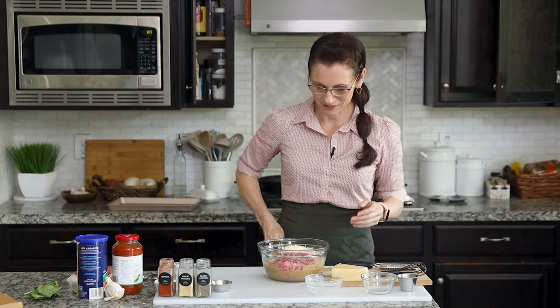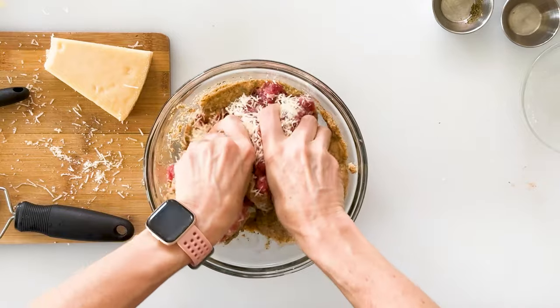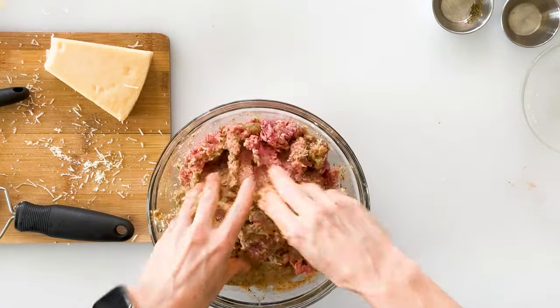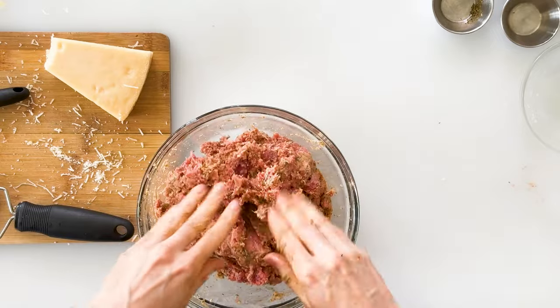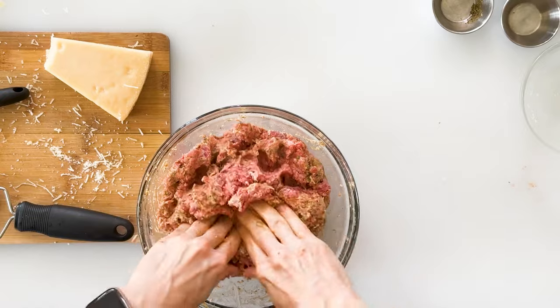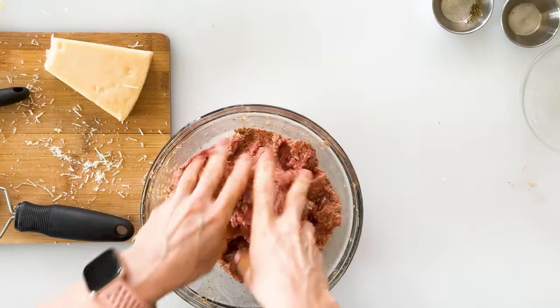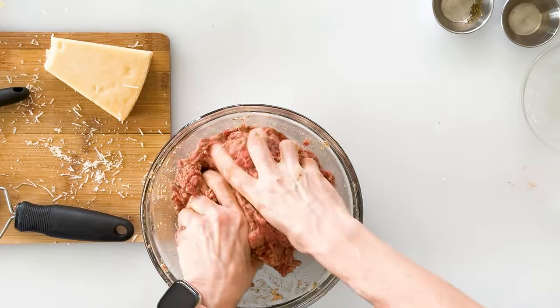The easiest way to mix this all together is to use your hands, so you'll want to remove any jewelry first. Then go in with your fingers and mush all those ingredients together. You don't want to over-mix it — just go until all the ingredients are evenly distributed throughout the meat. Squishing it between your fingers helps ensure that your two different meats get incorporated.